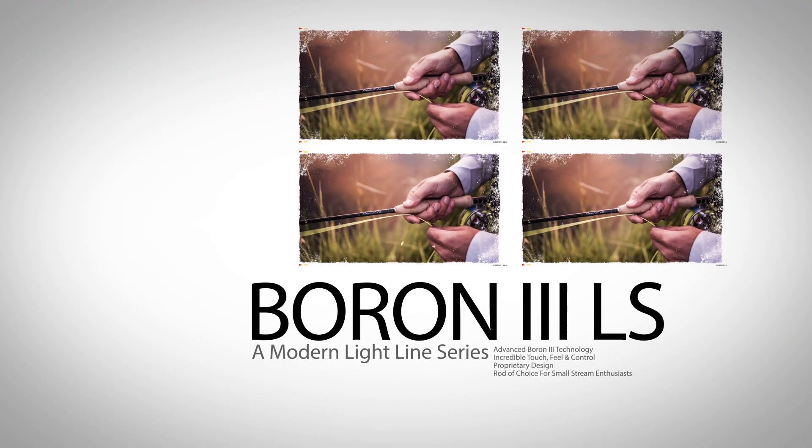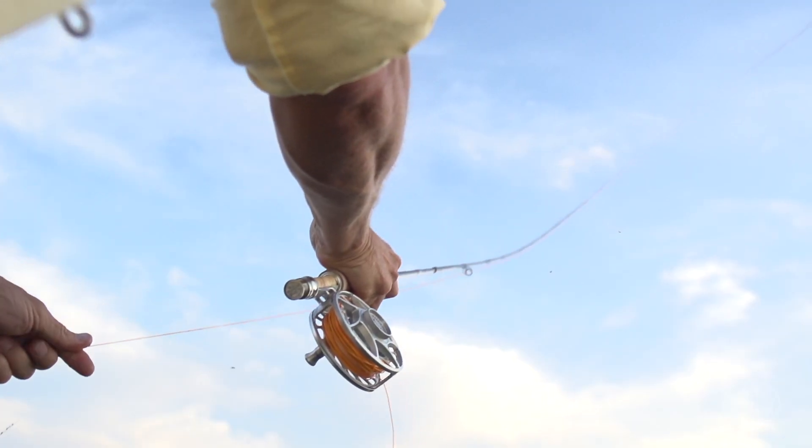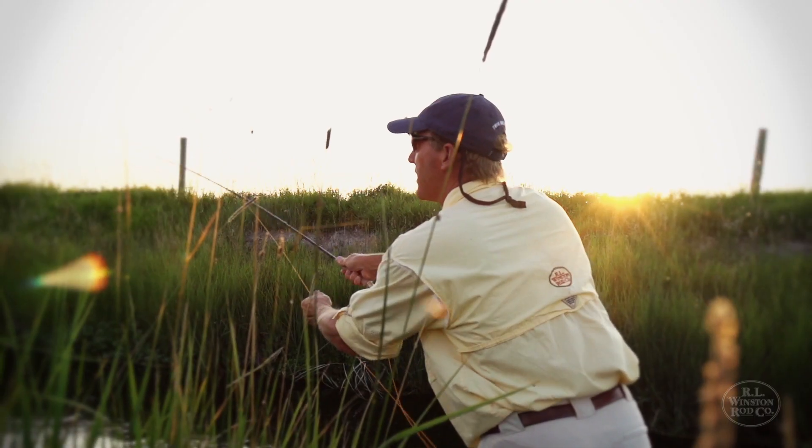We developed this new series of Boron 3 LS rods, which utilize our new Boron 3 technology in a way that has never been done before. What we're able to do when we experiment with new materials is come up with something that adds a new dimension to these rods.